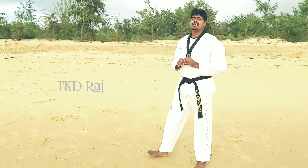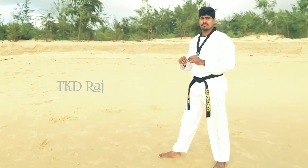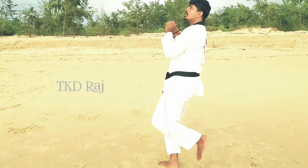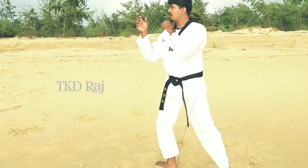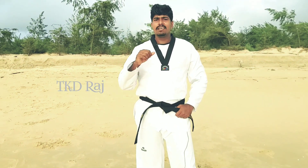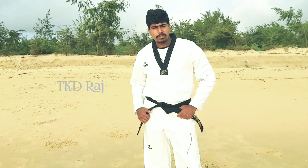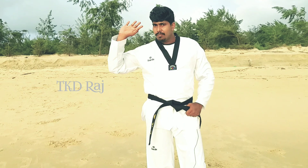You can practice on the left leg. Okay friends, like and share this video and I will see you next time. Bye-bye.